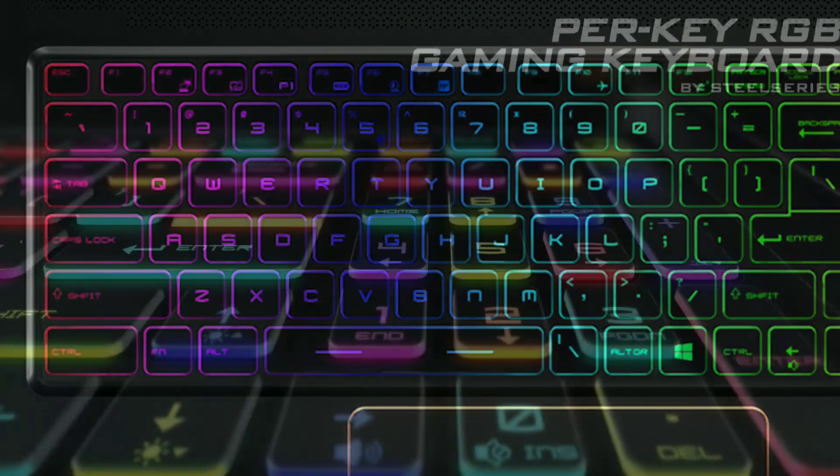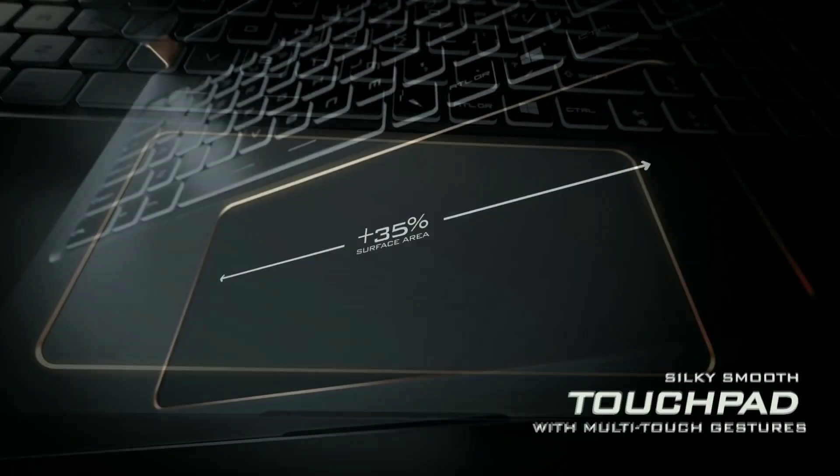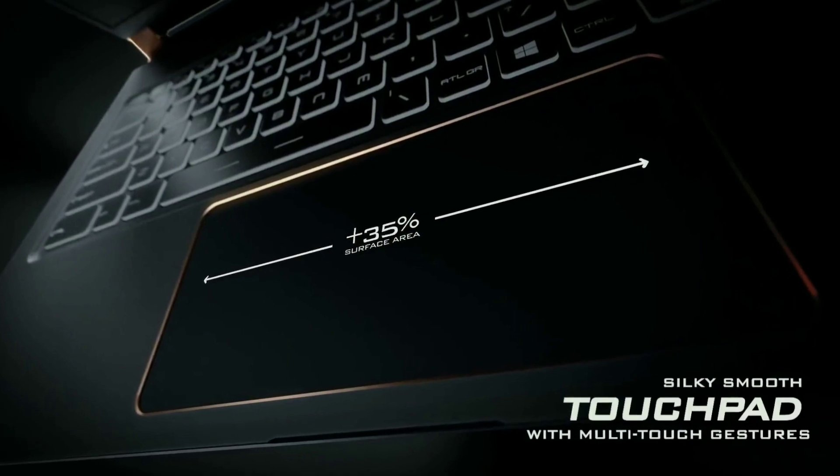The laptop comes with a per-key RGB gaming keyboard by SteelSeries. It also has an extra-large touchpad with a silky smooth glass surface which highly improves responsiveness and pinpoint accuracy.